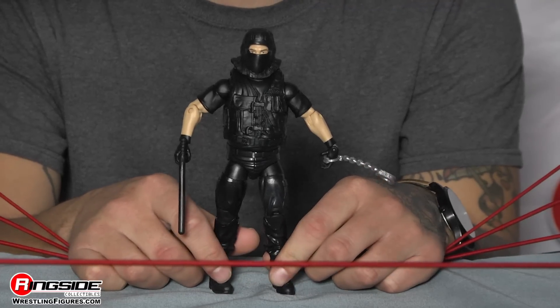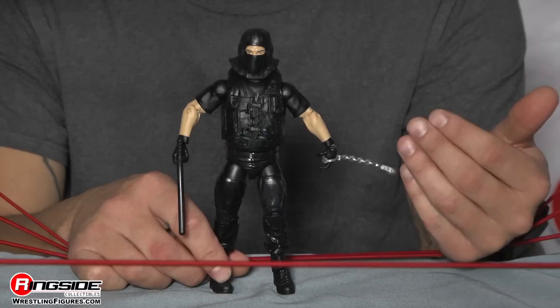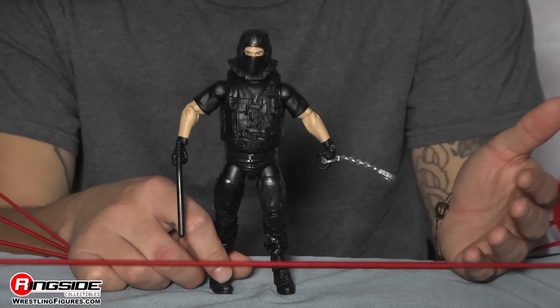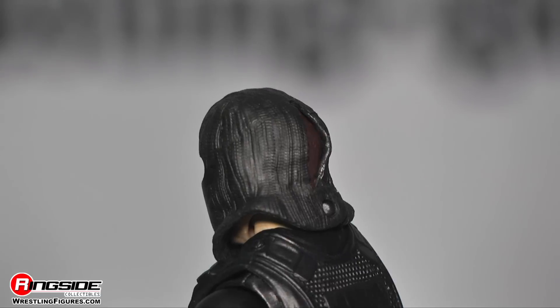The Big Boss Man — he was just a guy that you didn't want to mess with. This was probably my favorite reincarnation of The Big Boss Man. Having him in his police uniform was alright, but the SWAT uniform — that was 100% my favorite.